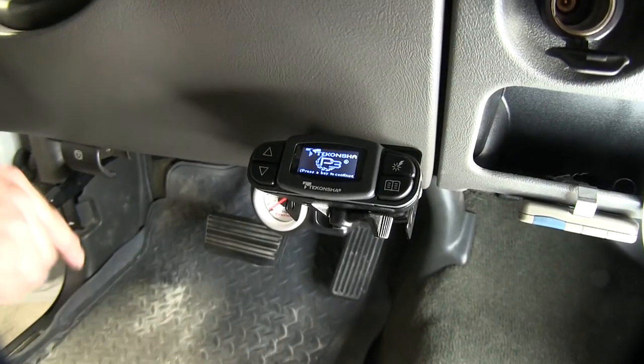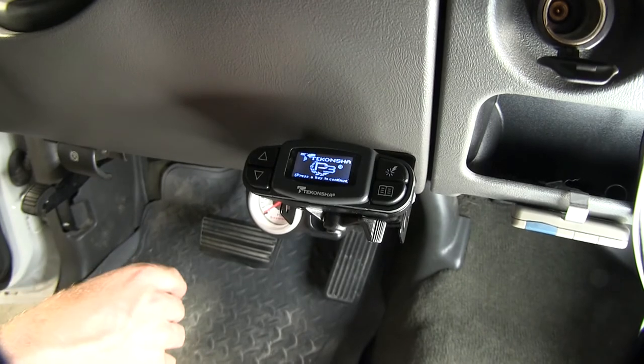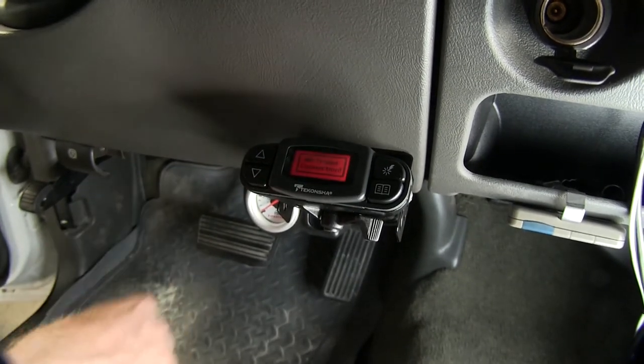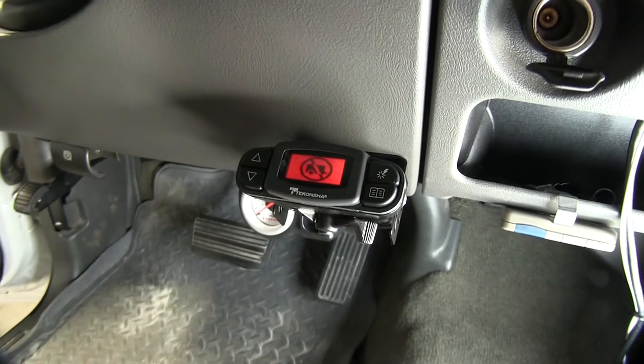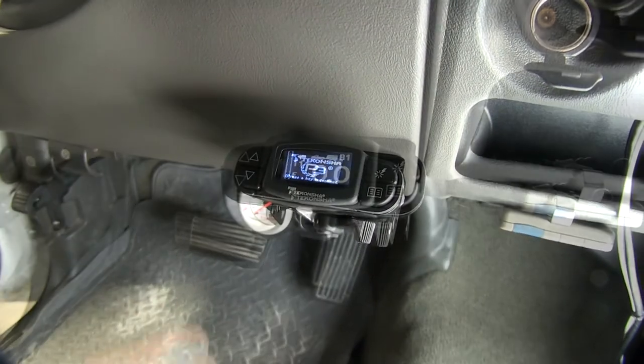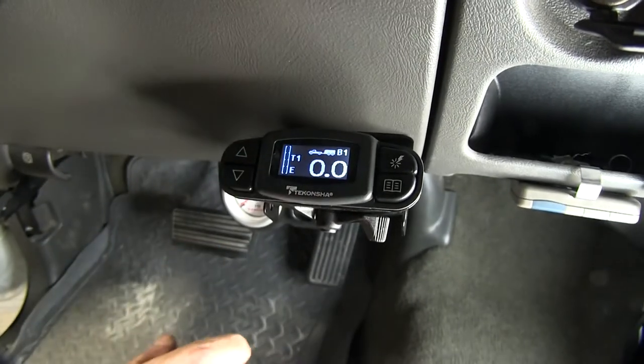Now let's go ahead and take a quick look at it. You can see we have the title screen here so it shows that we have power going to it. We hit a button like it asks and it says we have no trailer hooked up. So let's go ahead and hook up a trailer and see how it works. With our trailer hooked up, you can see a small icon with truck and trailer so we know we have a connection.